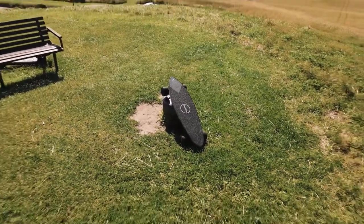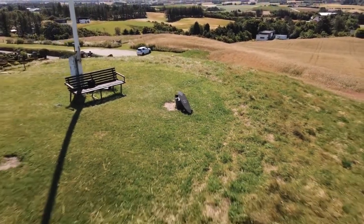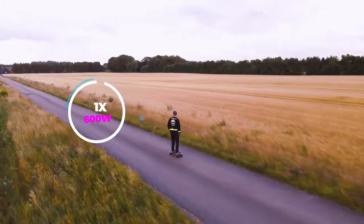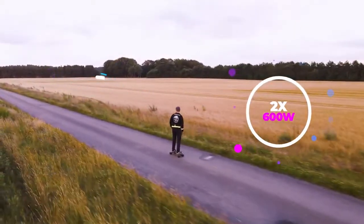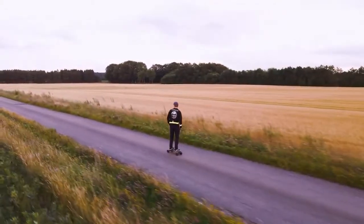Before we jump into the actual tests, let's just establish a quick overview of the specs on this skateboard. It's available in two models: a single edition and a dual edition. The single edition has one 600-watt motor, whereas the dual edition has two. The main differences are that you get a slightly higher top speed, better acceleration, and better hill climbing ability.